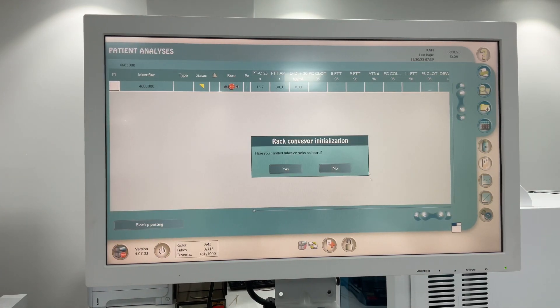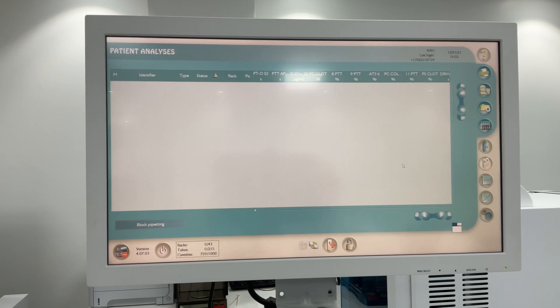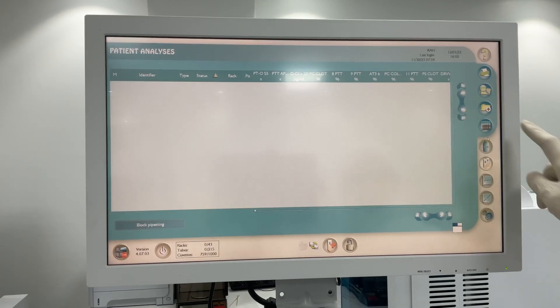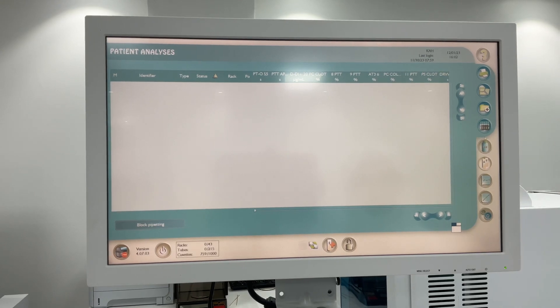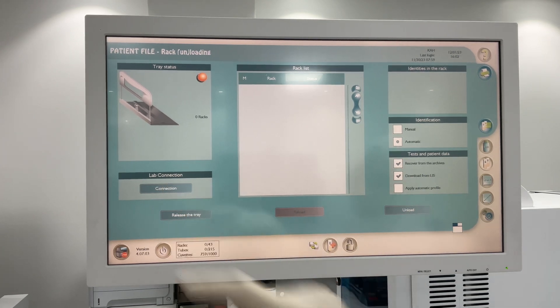If no rack, just click No. After returning, click here on this icon - the rack icon - and reconnect to the system by clicking Connect from here.